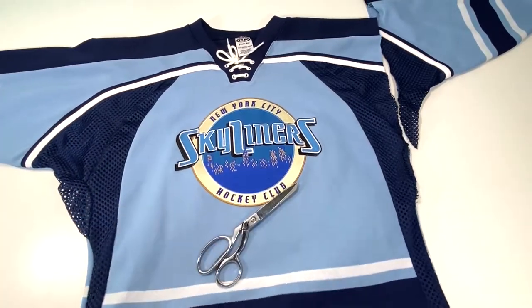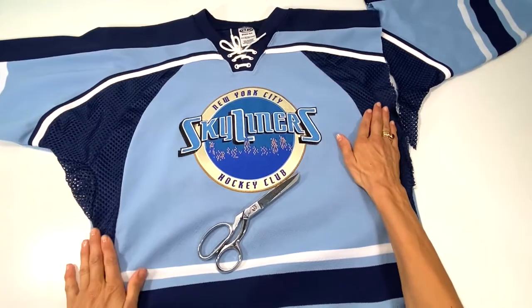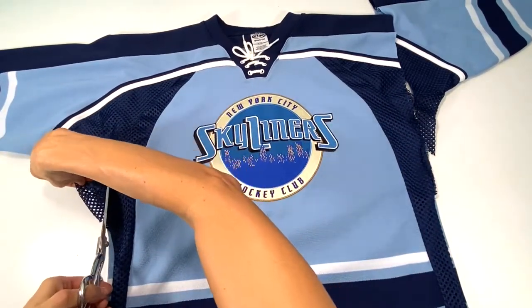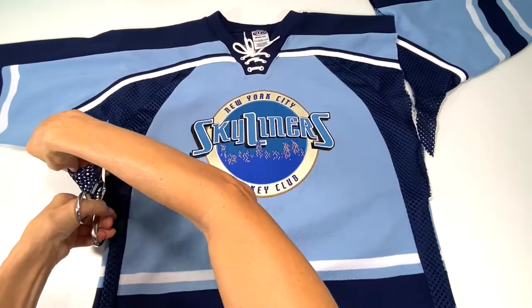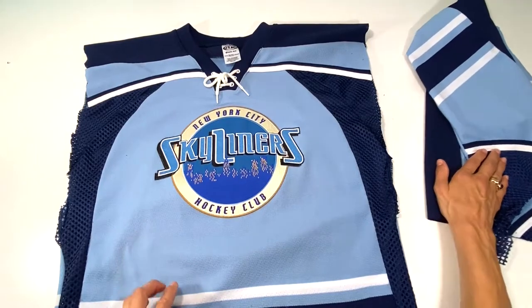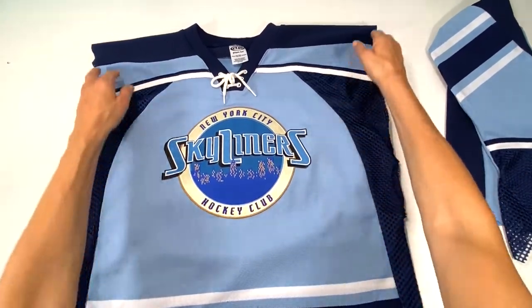I feel like this jersey is not really straight but I'm doing my best here. The sleeves are cut off — little brain fart there, but that's okay.